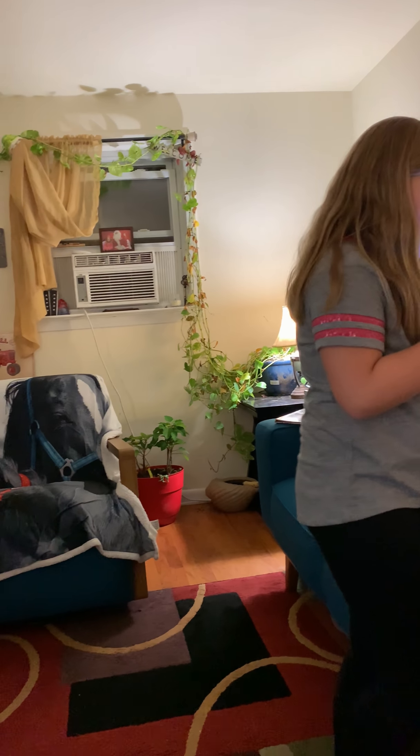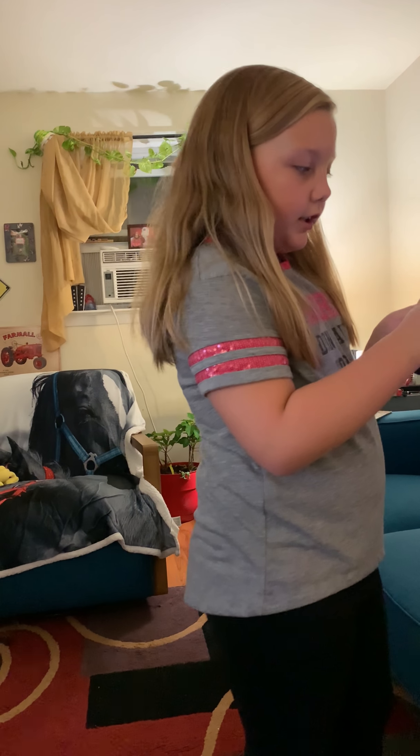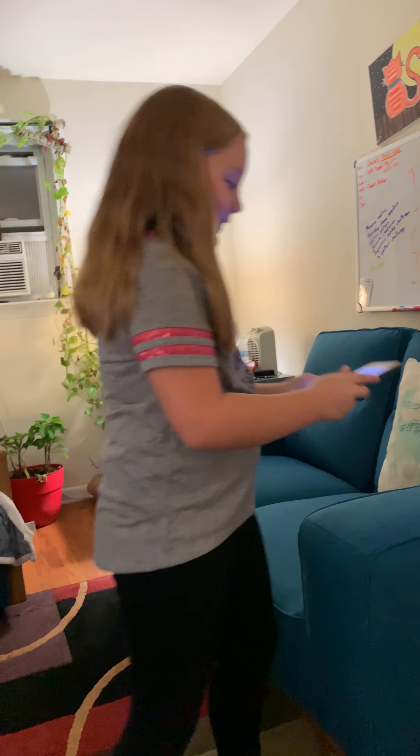So let's get into the video! I picked my first one and it's called the Floss. You can actually go on the app and find all the Fortnite dances — there's a ton. It might not look like a lot but there is, and I'm gonna be doing the Floss.